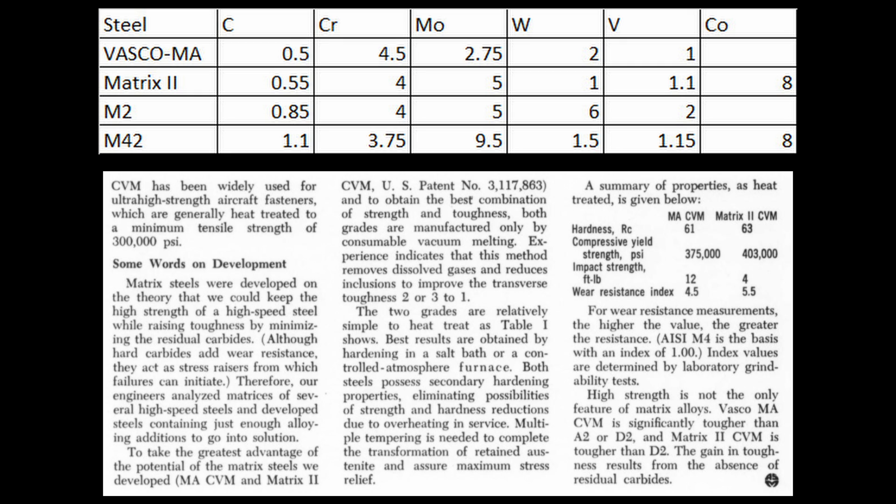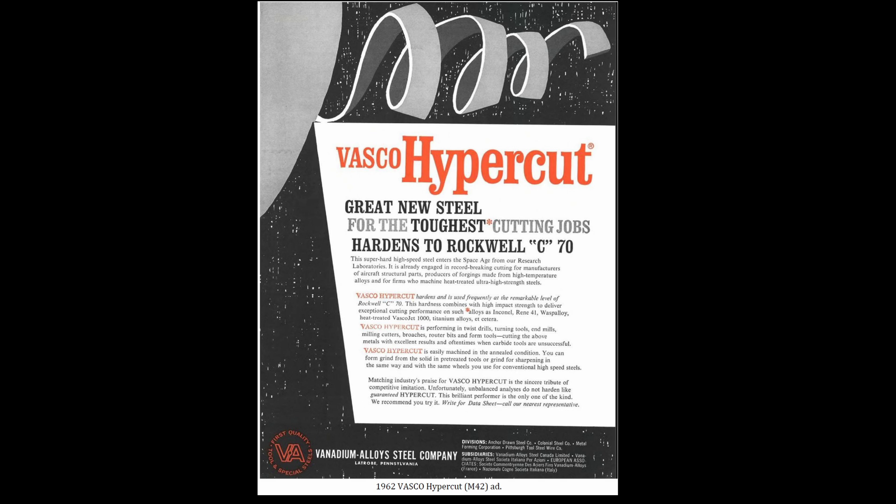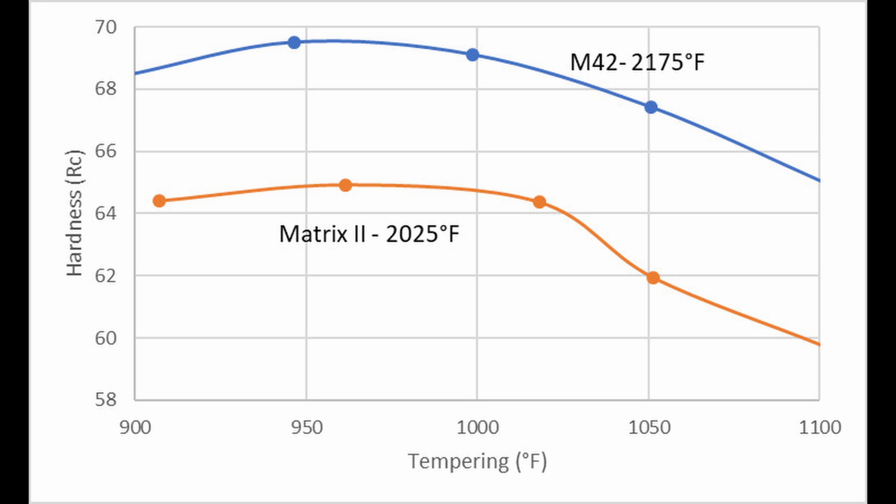They were getting better and better at measuring the composition of the matrix, so they said let's take the composition of the matrix in our high-speed steels like M2 and M42, and make a steel with that composition. That way we'll have high hardness with higher toughness because we don't have the extra carbide. So they developed a steel called Vasco MA, which was a matrix version of M2, and then Matrix 2, which was a matrix version of M42 — their 70 Rockwell C high-speed steel.